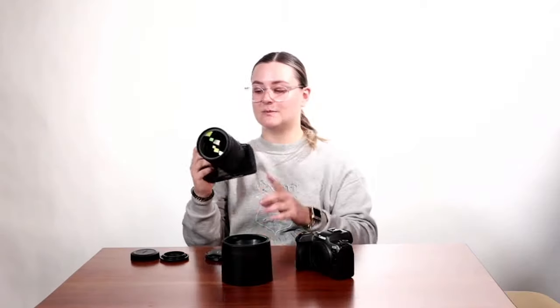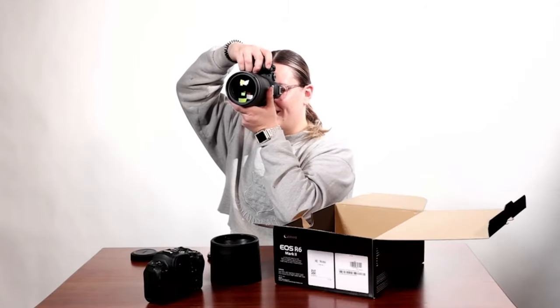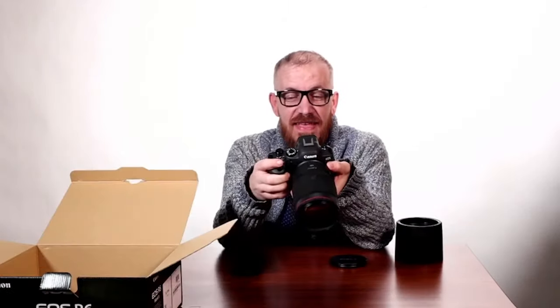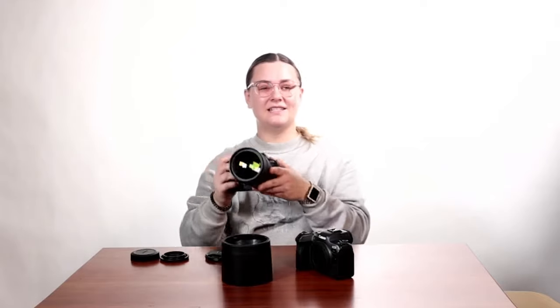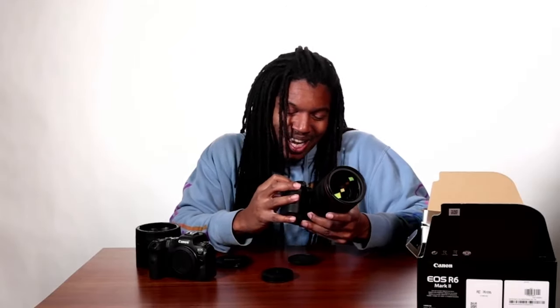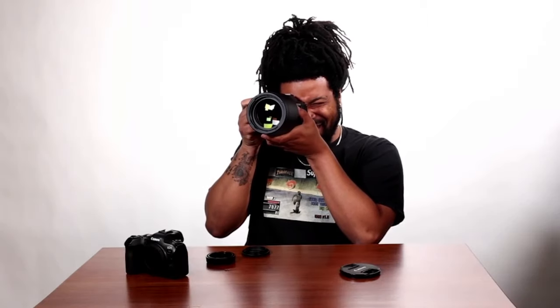I can't wait to actually really get my hands on this, especially with this lens. This is so nice and it blurs the background so well. This is the real deal. It's gonna be a great all-arounder. 10 out of 10. Love it. This is what dreams are made of.